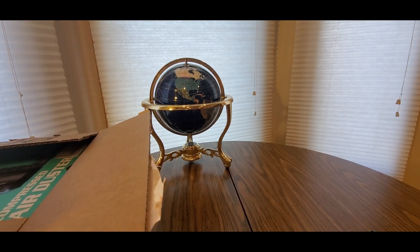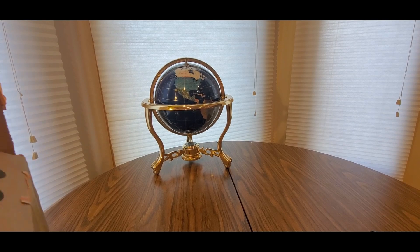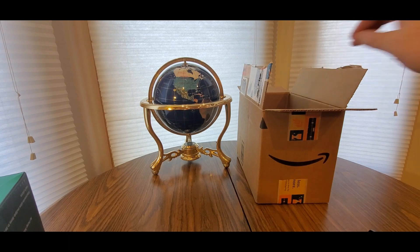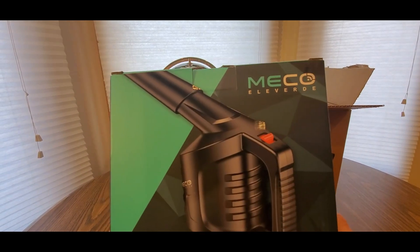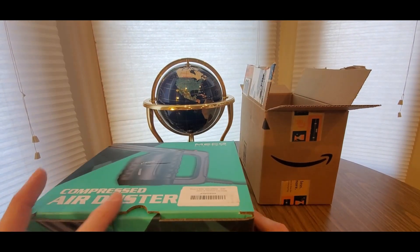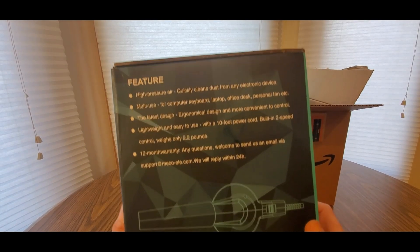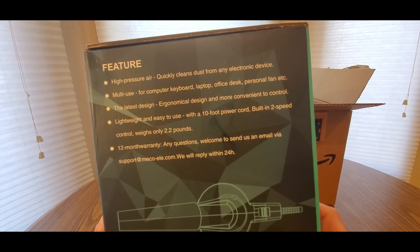Oh boy, here we go. Holy moly! This is kind of handy, especially now with springtime coming — time to do some cleaning. We got the Amazon box taken care of. This is coming from Miko El Verde, compressed air duster. Definitely needed one of these. You guys can get one too. We got high pressure — you can pump up air mattresses and stuff like that, perfect for camping. You can clean your keyboards, laptop, office desk.